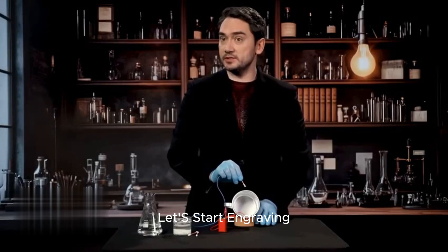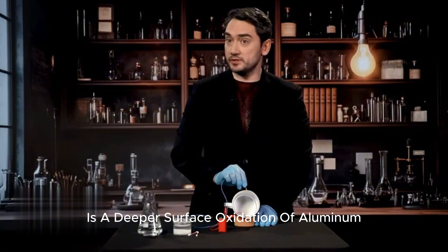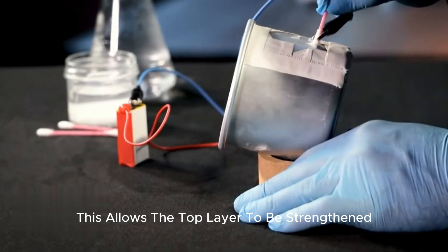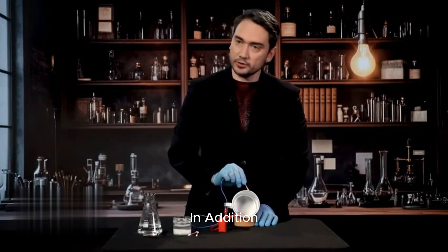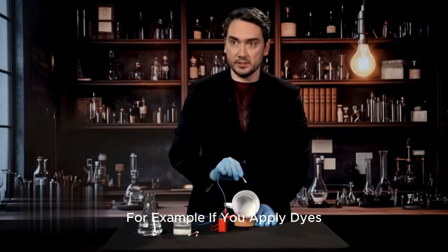This process is called anodizing. The very first thing this process can produce is a deeper surface oxidation of aluminum, with the formation of a fairly strong oxide film on the metal surface. This allows the top layer to be strengthened, making it inert to environmental influences. In addition, you can also get different colorations of the metal, for example, if you apply dyes.